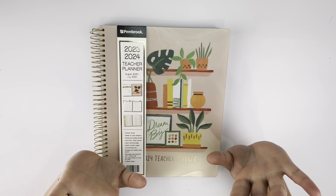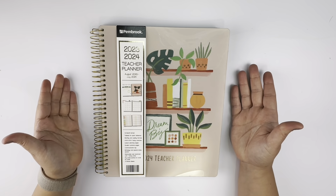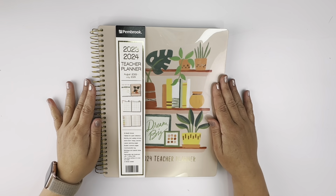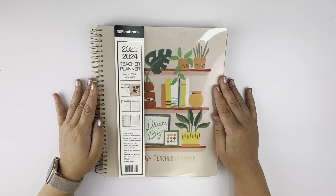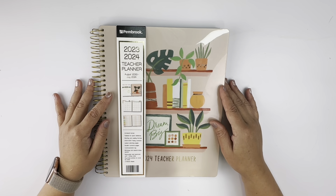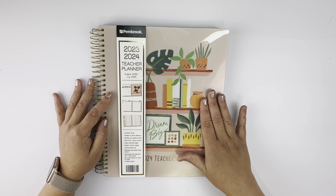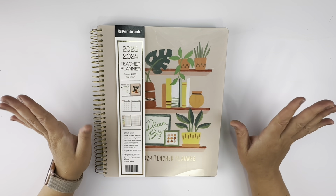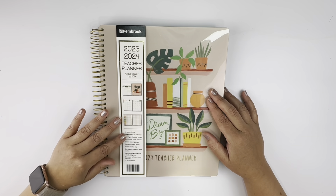Hey y'all, how are you doing? I hope you're having a fantastic day. In this video I wanted to share with you this teacher planner that I got from Aldi — this was only seven dollars, y'all! I've seen other planners at big box stores and they can go from anywhere between 20 and 40 dollars, so this was a steal. Aldi, pick one up if you homeschool or if you're a teacher in public school, private school, or whatever — great price.